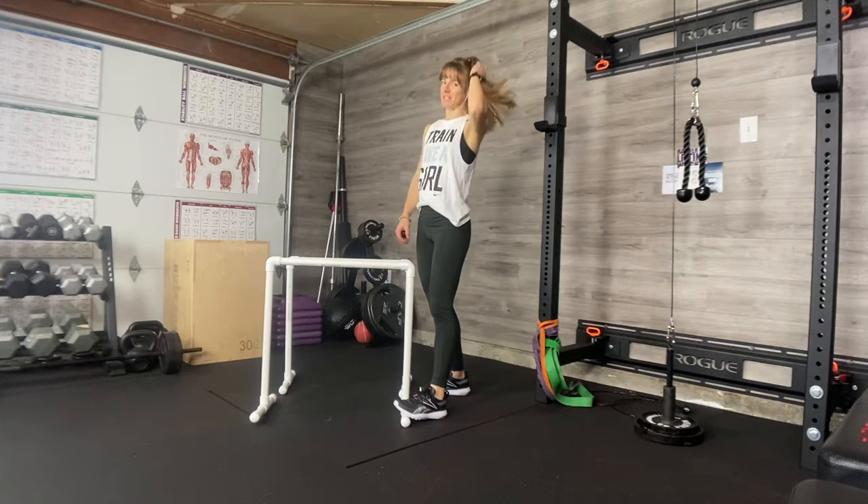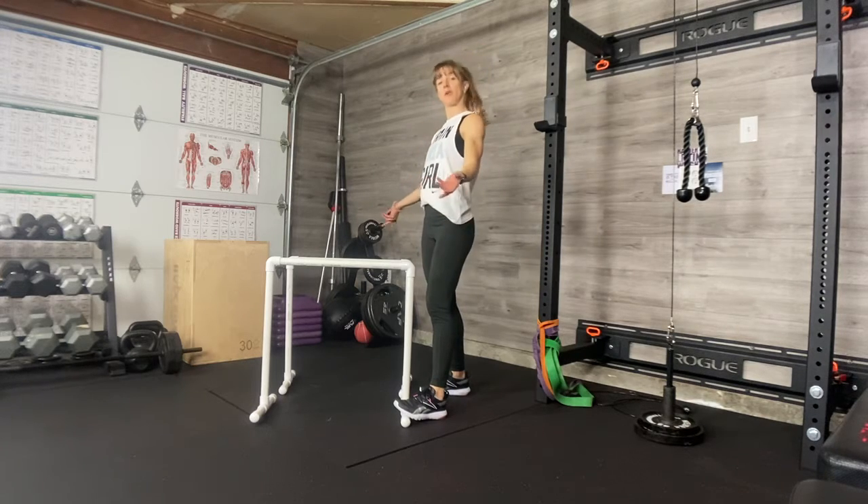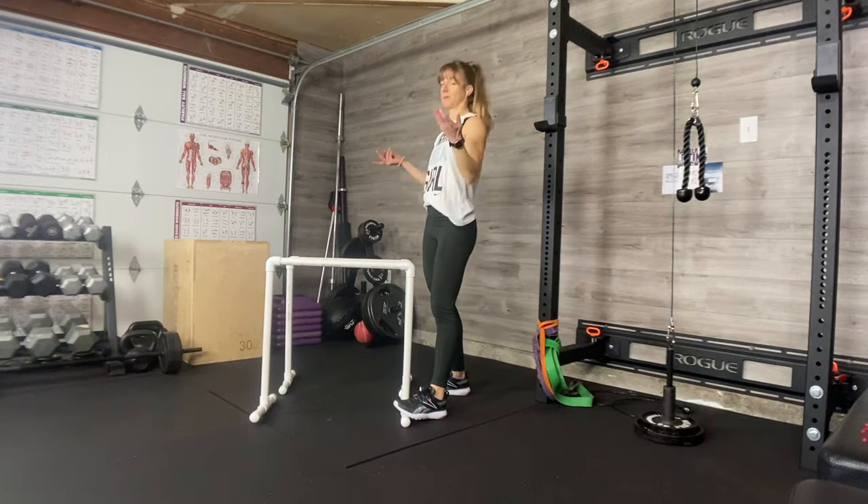You can also, of course, buy these online made out of metal. They'll be a little more stable than the PVC, but I promise you this gets the job done.